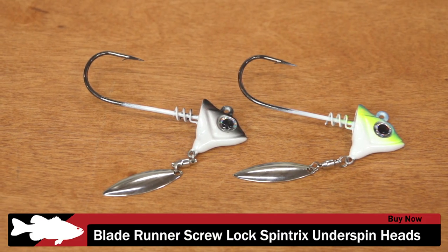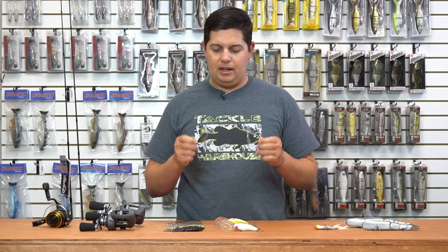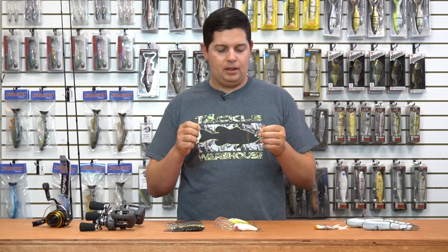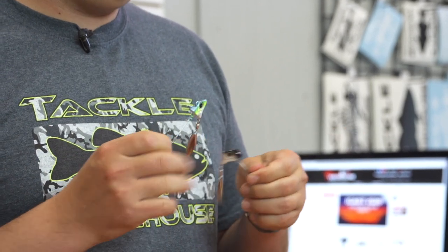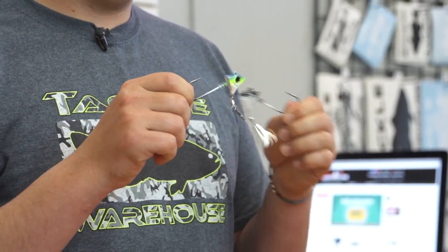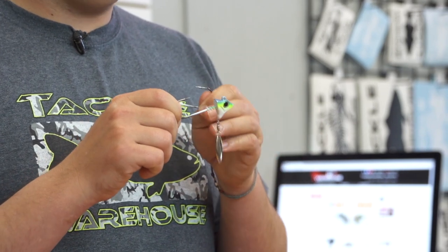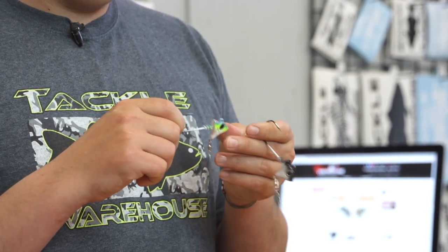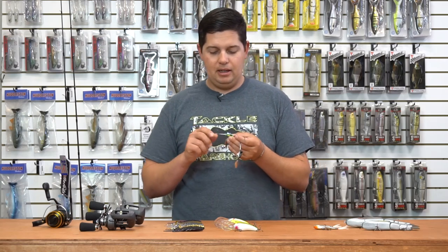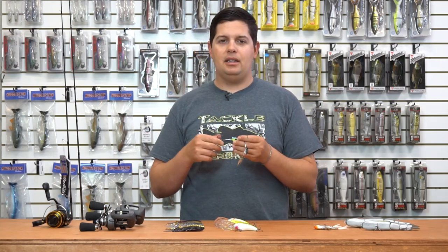Next up, one of my favorites — this is the Blade Runner Spin Tricks head. This is probably one of my favorite underspin heads I've used; they're a little heavier duty than a lot of underspins, so I like to throw bigger style swim baits on them. These new ones from Blade Runner are the Spin Tricks with a screw lock on them — no barb keepers, they use those screw lock keepers that have been getting more popular recently.